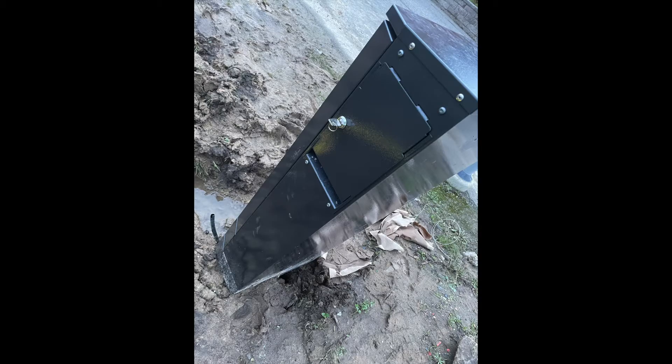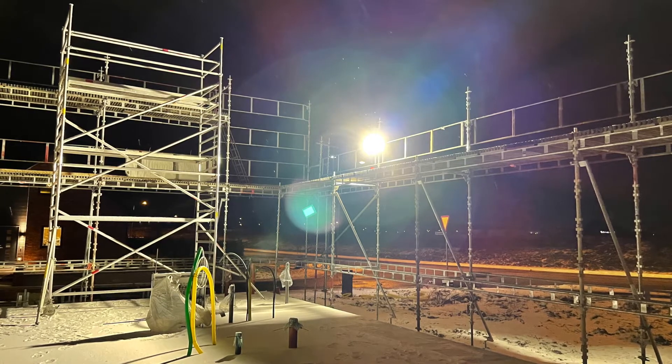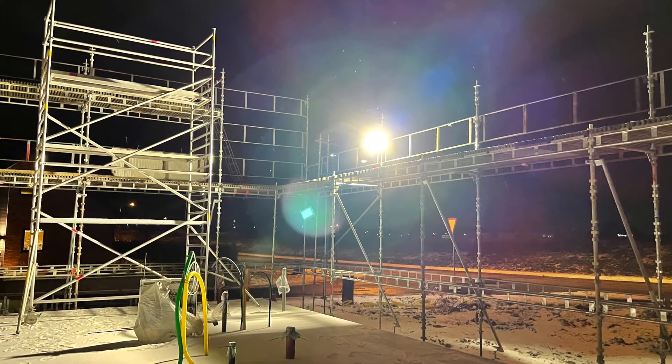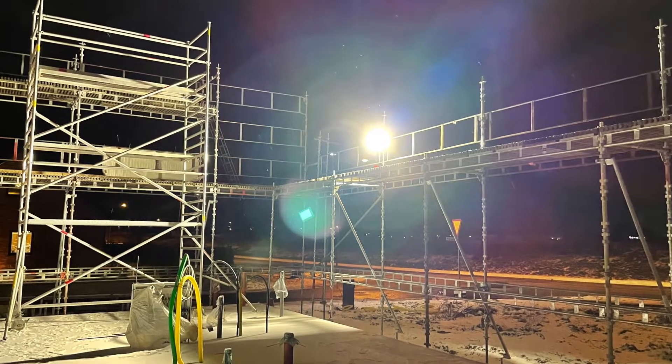The next thing was the electricity connection. The type I chose is the ground meter connection — most people go for a temporary connection when building the house and then go for a facade meter. January is a month with very low daylight, and the CLT contractor asked me to set up a floodlight because they'd be working long hours, so I bought one from a local shop and set it up.